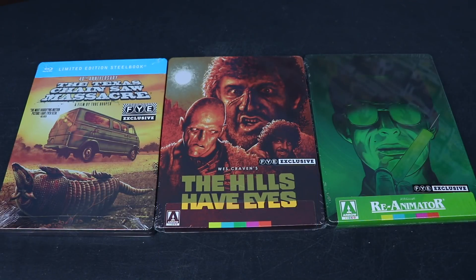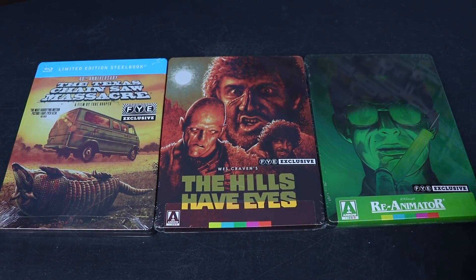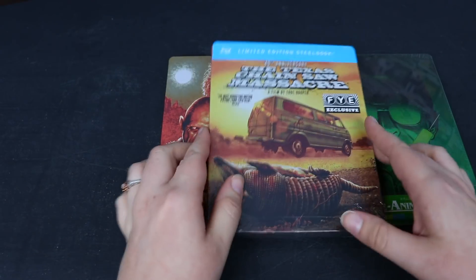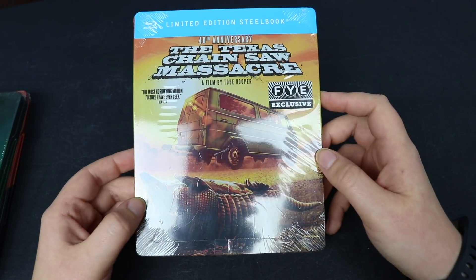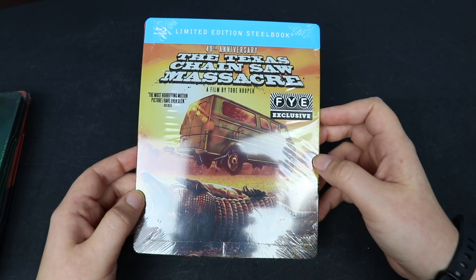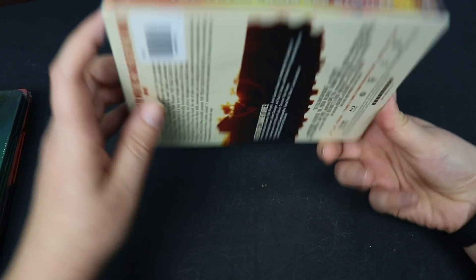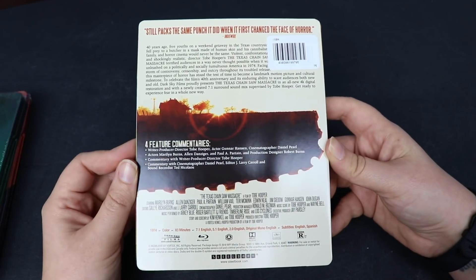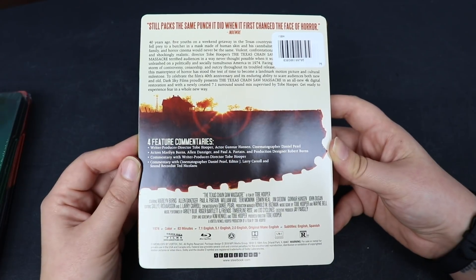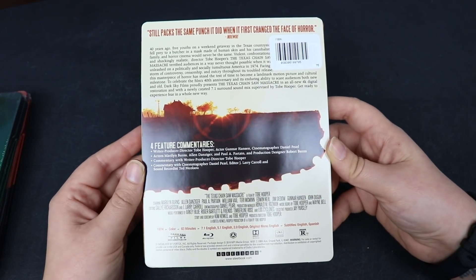Alright guys, so here we are with the latest FYE exclusive horror steelbooks. On the left we have The Texas Chainsaw Massacre, we have The Hills Have Eyes, and we also have Re-Animator. So let's do the unboxing for Texas Chainsaw Massacre first. This is an FYE exclusive — it is the 40th anniversary edition. I'm going to take the plastic off before I show you guys the details in the back because it's got a really bad glare on it. Here is the front without the plastic — it is a glossy steelbook. Here is the spine, and here is the back. There are four feature commentaries on it. It is a 4K digital restoration with a new 7.1 surround sound mix, which was supervised by Tobe Hooper himself.